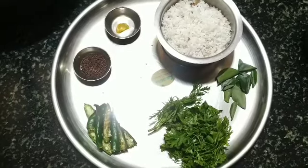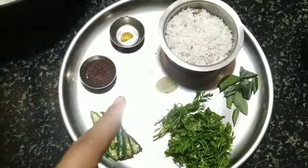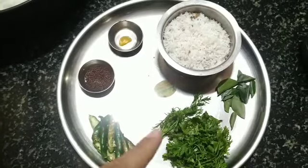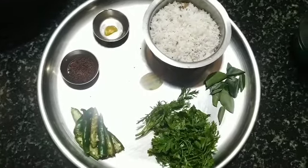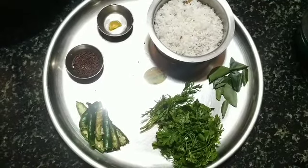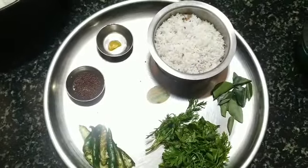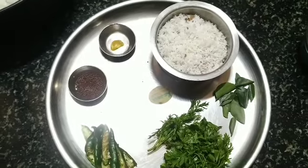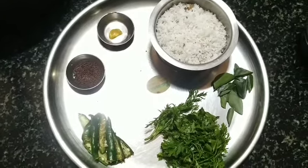All of this will be grinded raw, without frying or anything, as is. This is the order to grind them. First, the mustard seeds will be grinded. If mustard is put with other ingredients, it will not get grinded properly.